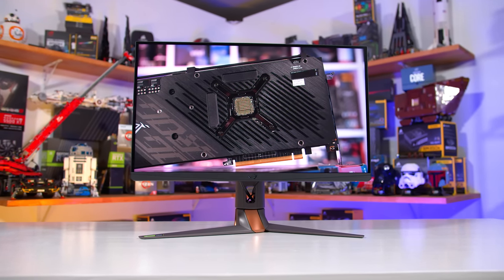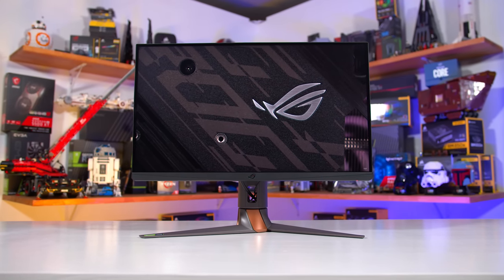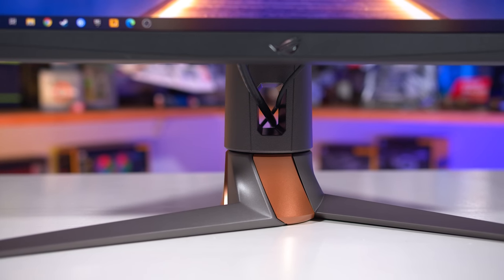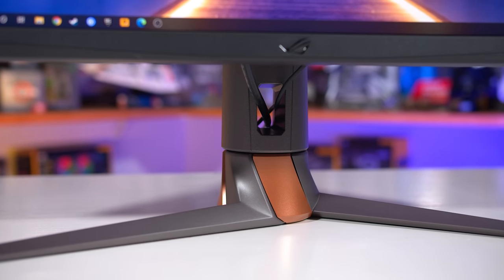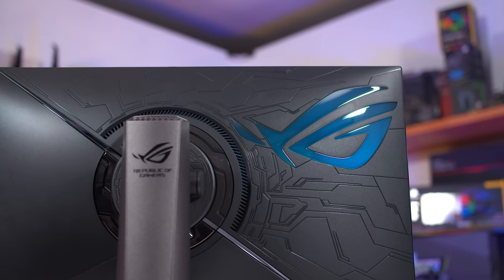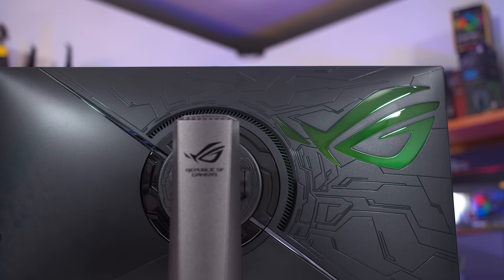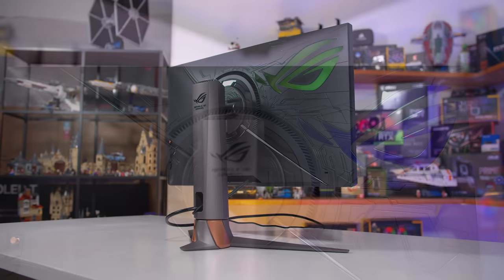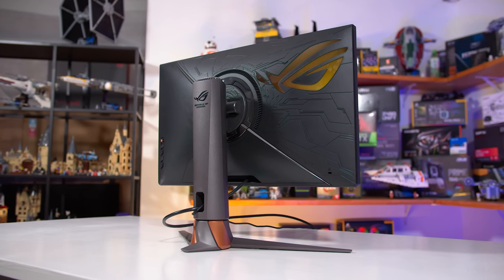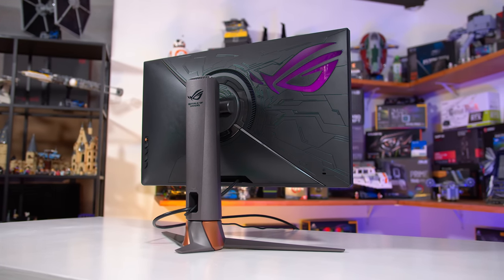Design-wise, the PG279QM is very similar to ASUS's current generation of ROG gaming monitors. This means there's quite a bit of gamer style on the front and back, from the stand that features copper highlights, to the rear which has RGB LED lighting and a patterned design. It really is a personal preference thing, so it's hard to criticize ASUS too much for continuing to use a design that consumers are still buying in droves, but I've said a few times that I'm not a huge fan — I prefer more understated or minimal designs.